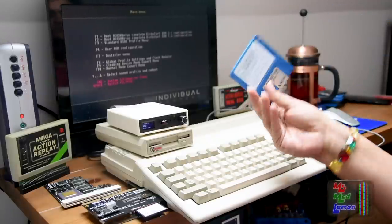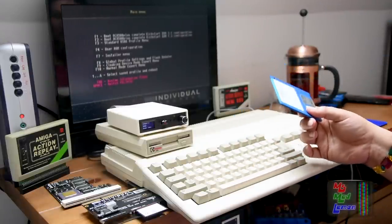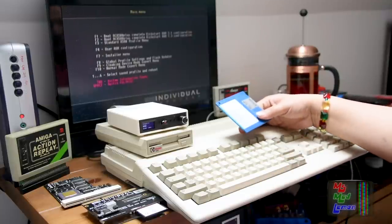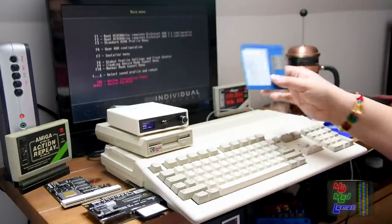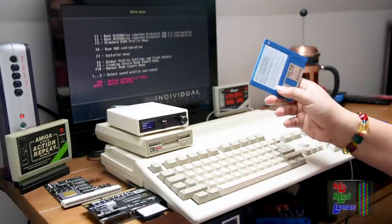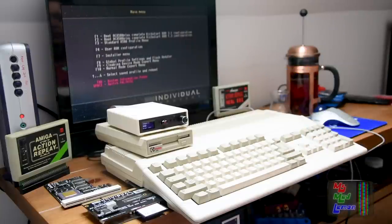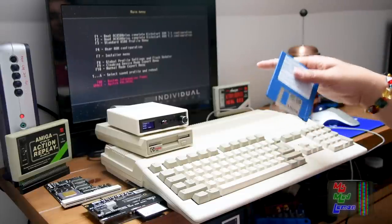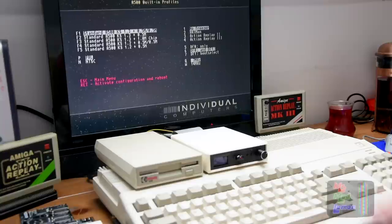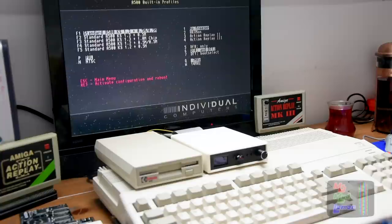So I got the latest version of SysInfo here. Some of you have probably noticed that, and some of you have commented in the past about SysInfo crashing the moment you press the speed button or something like this. If you update to the latest SysInfo, that crash doesn't happen — yes, it happened to me as well, I remember. Just update to the latest version and it should be fine. Anyway, we'll try SysInfo on this on different configurations. Let's just do a standard A500, just for the sake of it — like a control thing — and see how it comes up in SysInfo.